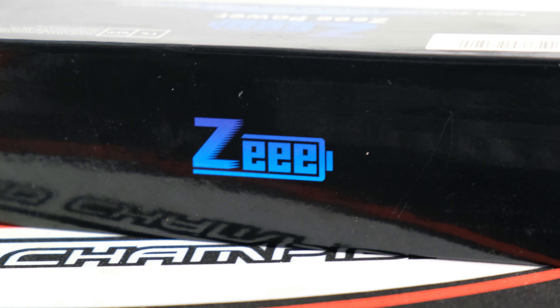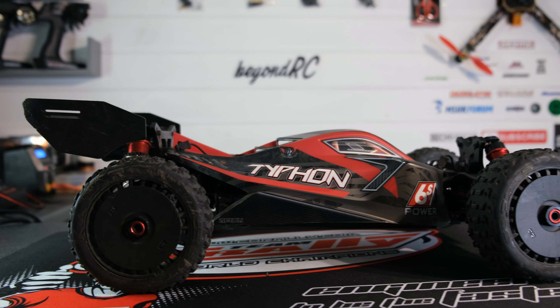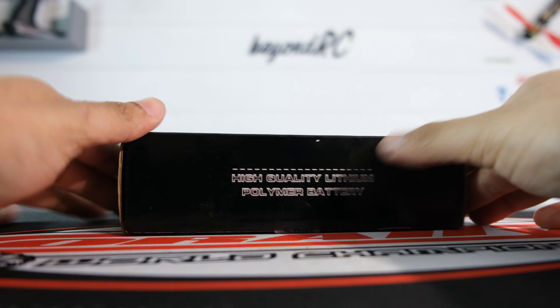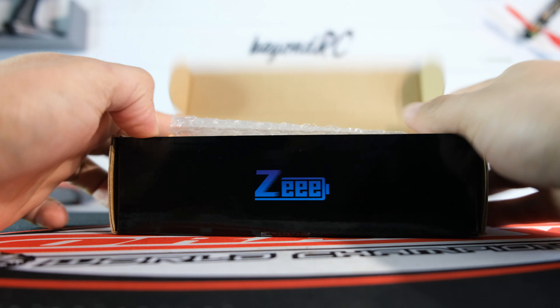Z Power contacted me and asked if I'd like to test out one of their 6S packs, and of course I said yes — I want to see just how good they really are. Let's take a closer look at the LiPo itself, and then we'll head out and see how this setup performs.